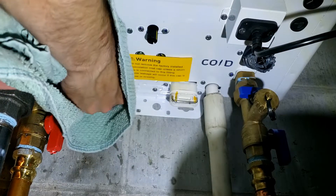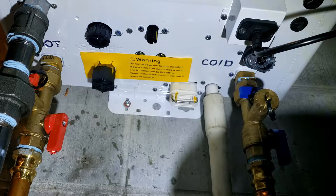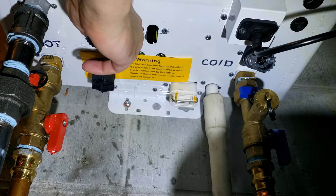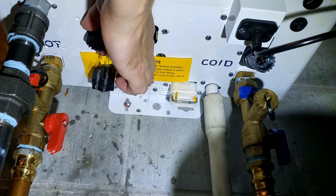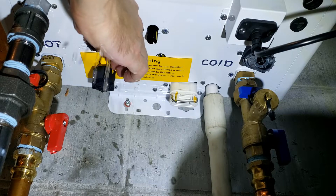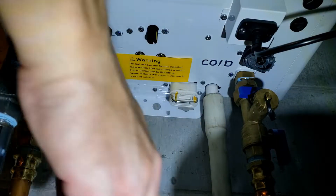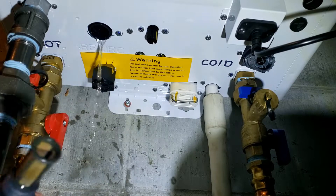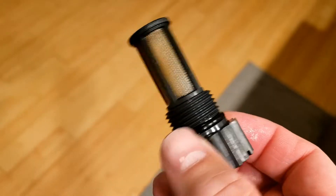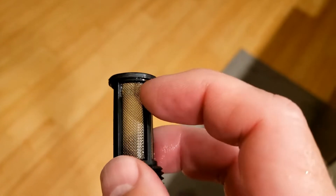I'm putting the plugs back in place and now I'm going to remove the hot side filter. Here's the hot filter — it actually looks pretty clean, but you want to rinse it off regardless. I'm going to rinse it off; you can see a little bit of debris up here at the top.